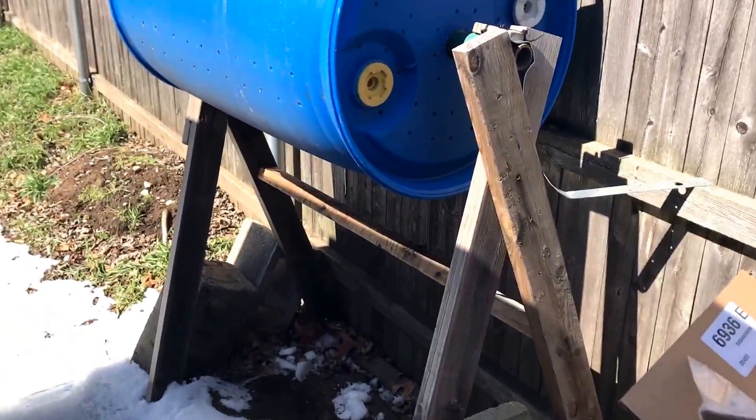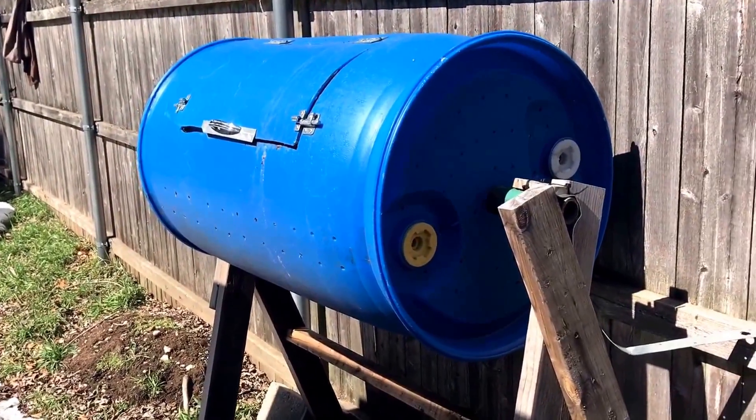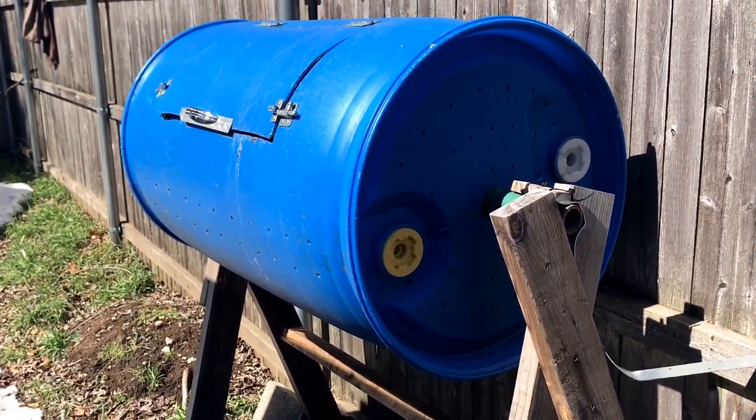I'm doing a quick video on my compost tumbler. This is something I did last summer and this is my first winter with it, and it's been great.